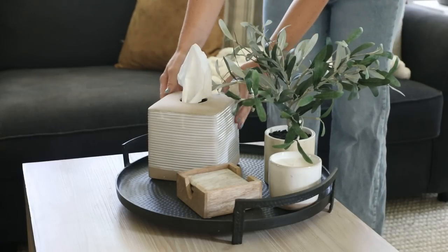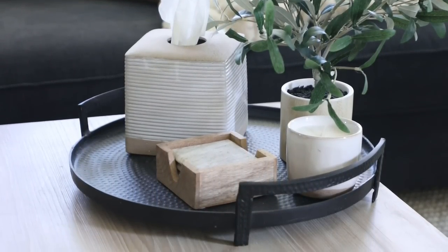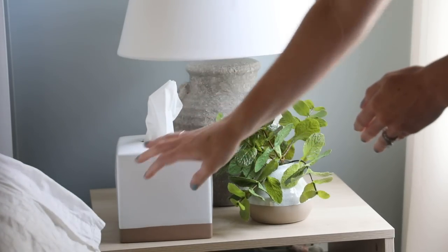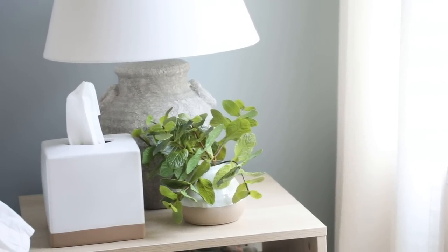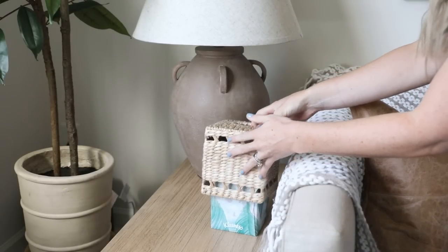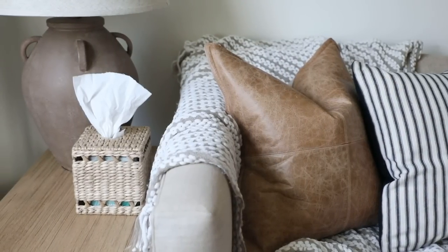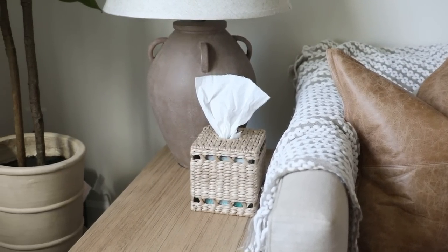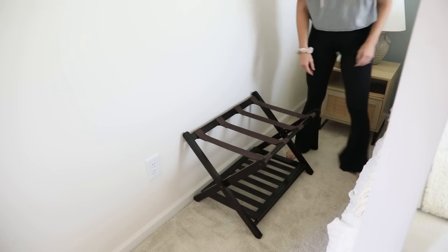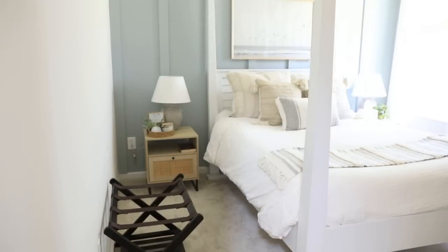Before guests arrive I also refill my tissues — it's nice to have them all throughout the house, especially with a lot of people staying. A lot of my family has pet allergies and we have a dog, so I wanted them spread around. I've also collected some affordable tissue covers to help them blend into the decor. I also have a leftover luggage rack from my flight attendant days that I like to put out so guests can prop up their suitcase if they need to.